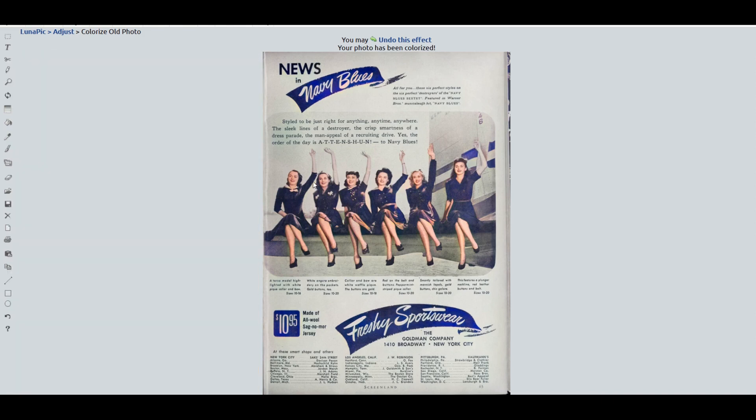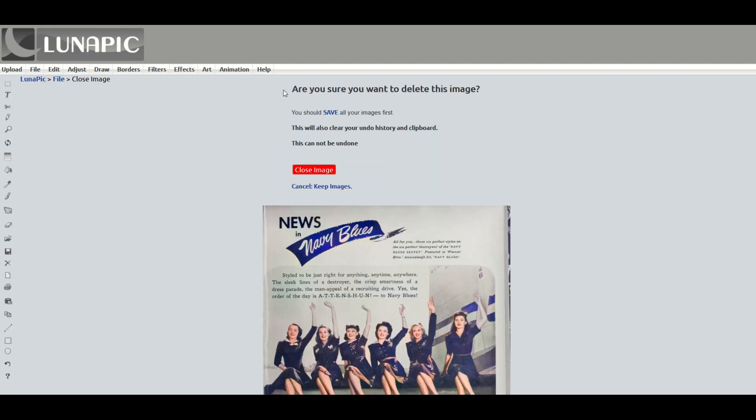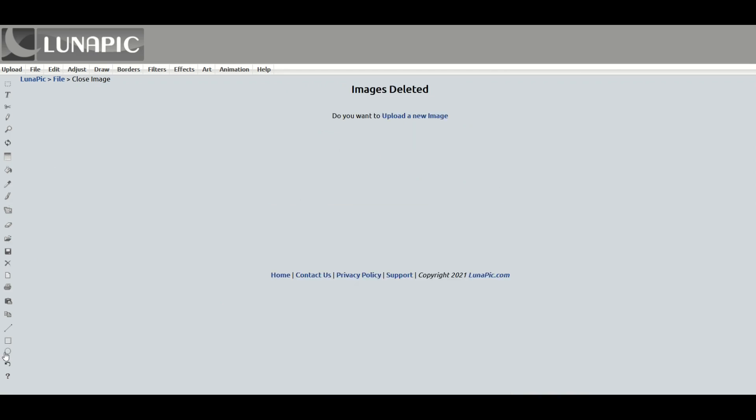If you want to save these photographs or illustrations, there's a little save button on the left-hand side. Just click that save image button and you have all these options to save. You can also remove the image by clicking the little X — it will ask if you're sure you want to delete or close the image. It's not super intuitive because the options along the left-hand side are kind of small, but that's okay.